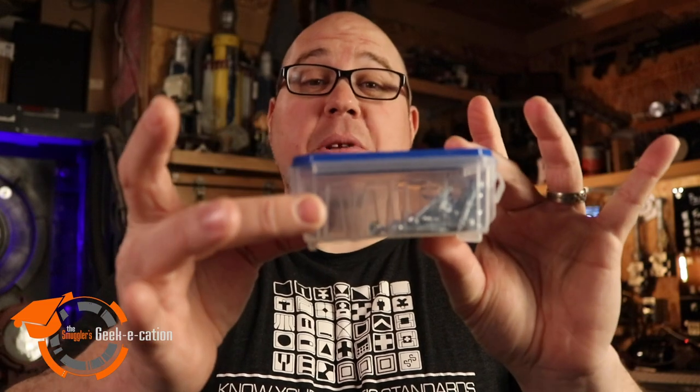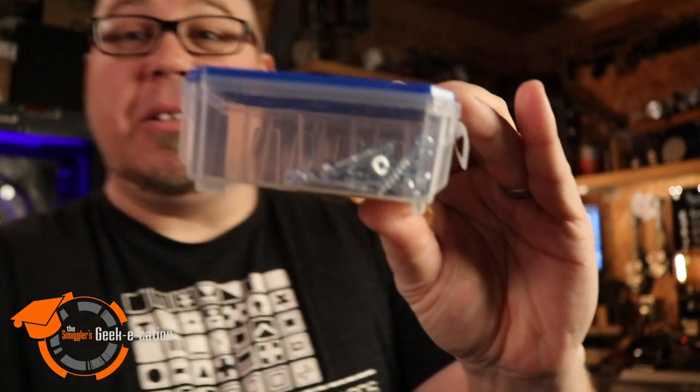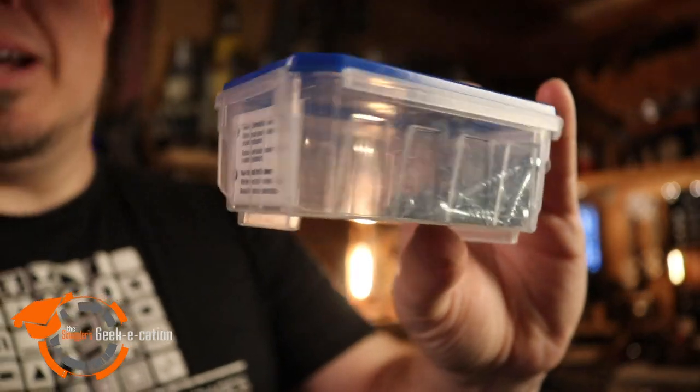The other bonus — total geek bonus — is the containers the Kreg screws come in. These work really cool as sci-fi diorama crates; they've got a neat pattern along the side. Or make yourself an entire fleet of mini gonks.